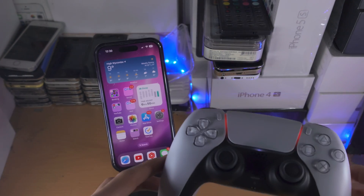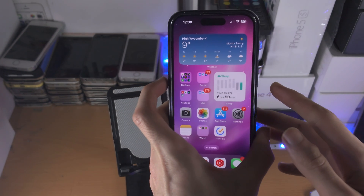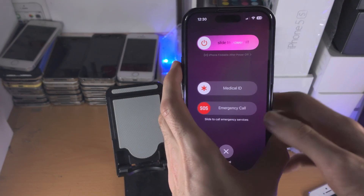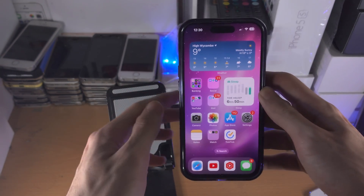The connection may sometimes fail even if you're on the newer software. If that's the case, press and hold both the power and volume down key and then slide the power off. Restart the iPhone and then repeat the connection process and that should work.